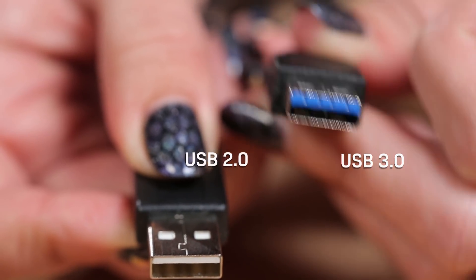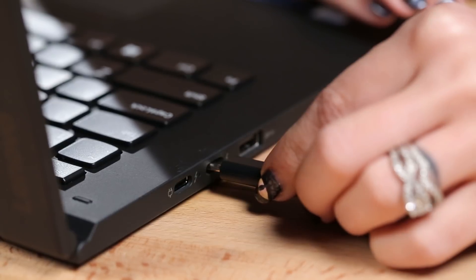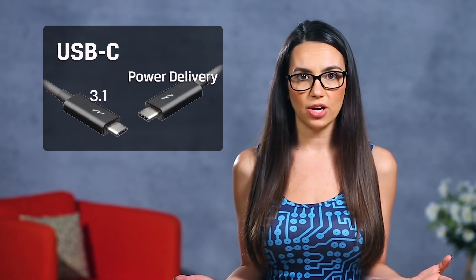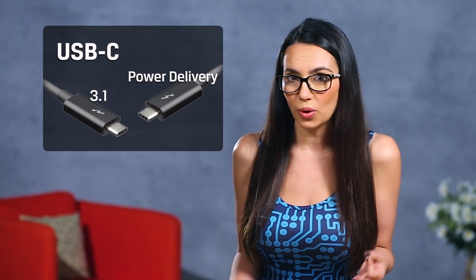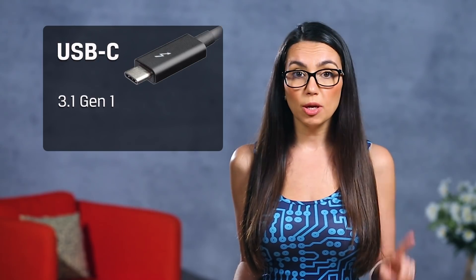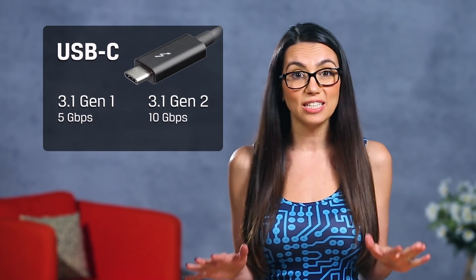USB-C, on the other hand, is relatively new, much smaller, and can thankfully be plugged in any way you choose. USB-C also supports faster, newer standards like USB 3.1 and USB power delivery, and many mistakenly confuse the two as synonymous, but they are not. Just because the connector is a USB-C and it's capable of newer standards doesn't mean it's always taking full advantage of the newest tech. USB 3.1 Gen 1 supports 5 GB per second bandwidth, while USB 3.1 Gen 2 supports 10 GB per second, so there's a pretty big difference.